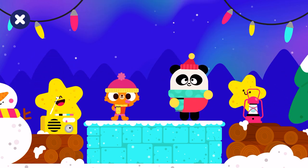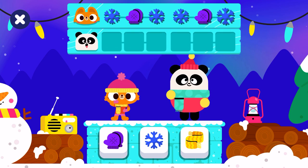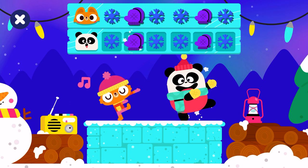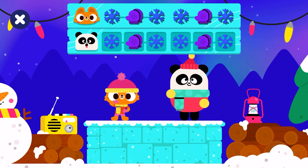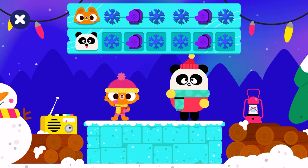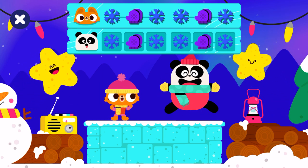Keep dancing. It's time to dance. Snowflake, gloves, snowflake. Snowflake, gloves, snowflake. Nice. Nicely done.